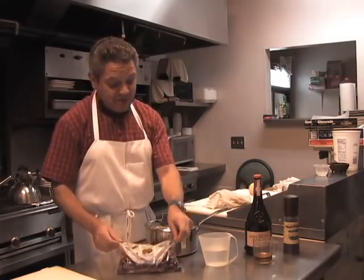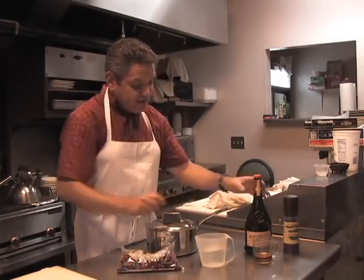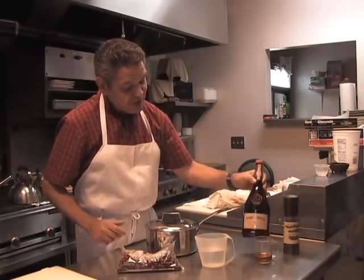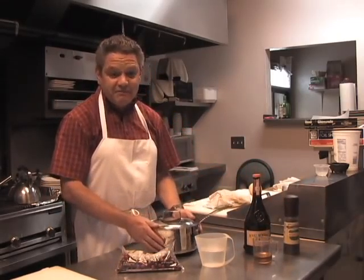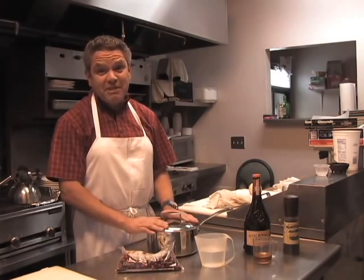What you need is 12 ounces of cranberries, a cup of water, a quarter cup of Grand Marnier or a Grand Marnier substitute, and black pepper, and just a simple sauce pan. It takes about 20 to 25 minutes to make it.